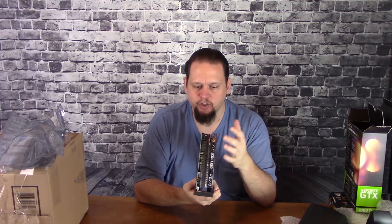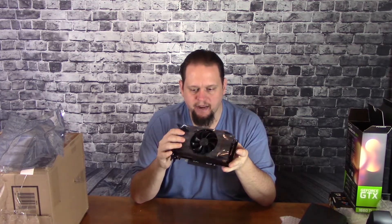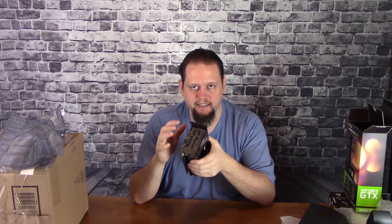It is a single fan card, which is nice — it means it's going to be small. It has a single 8-pin adapter, so it's not a huge power hog. The biggest thing, in my opinion, however, is the fact that it takes up three slots in your machine.